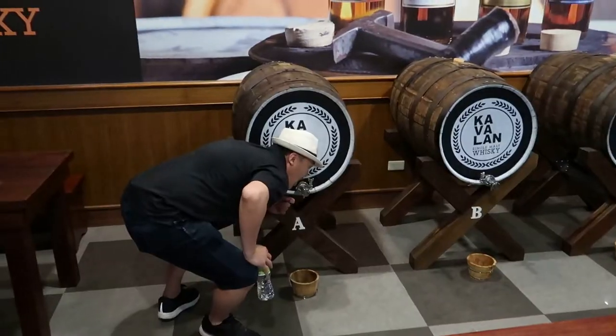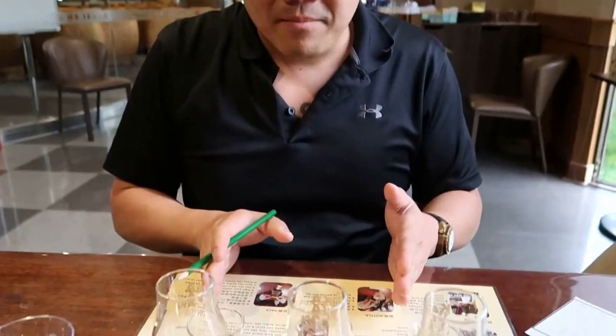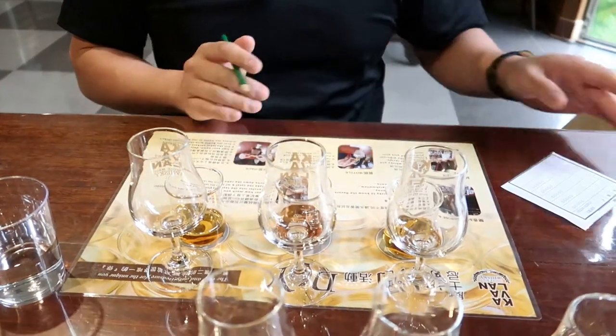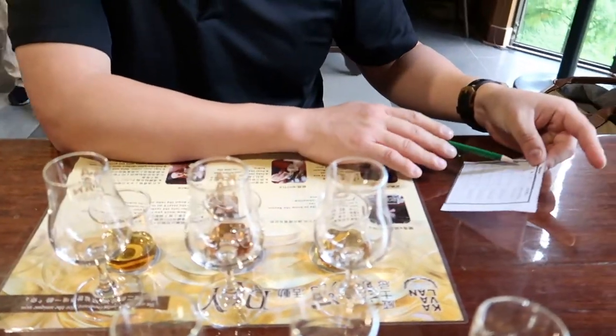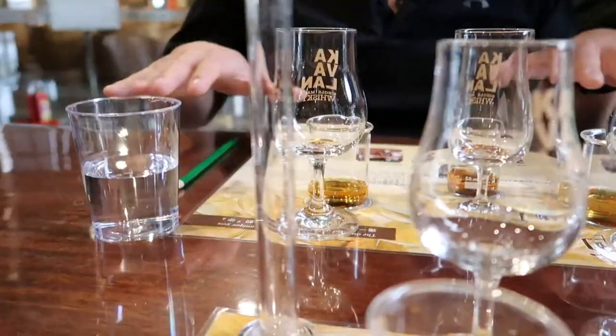We're about to go into the DIY room. The DIY room is where you get samples of different whiskies and you blend them yourself. We're about to blend our own whisky. We have three barrel samples over here and we design our own portions of the barrels and decide which one is going to be our final bottling. It's like a little science lab, Breaking Bad whisky style over here.